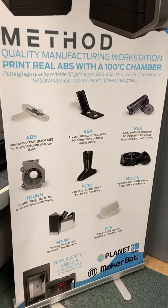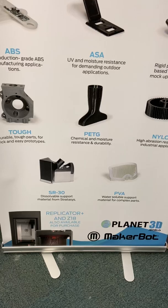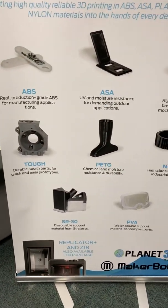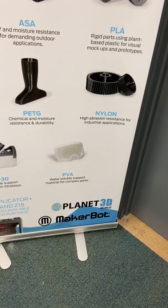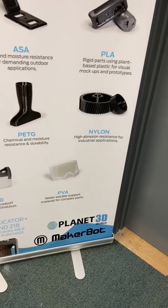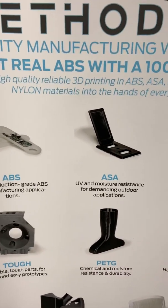The Method and Method X have a different range of materials you can print. All the rest of the printers use mainly just PLA. But with the Method you can print PLA, Tough material, PETG, and Nylon. Because it's a dual extruder, you use PVA as the dissolvable support which dissolves in water. The Method X, because the chamber heats up to 100 degrees — where the Method heats up to 60 — you can print ABS and ASA material.